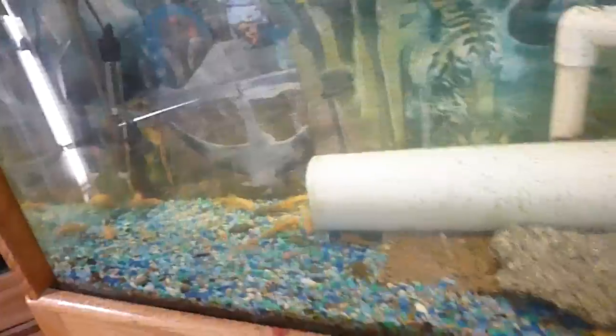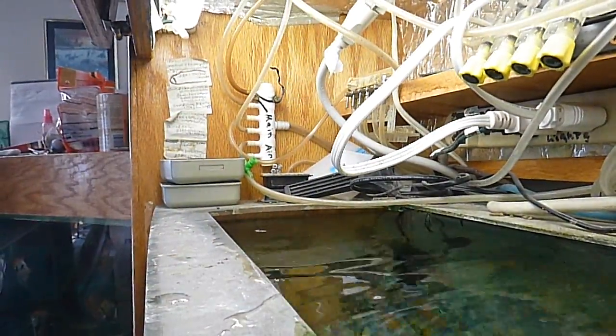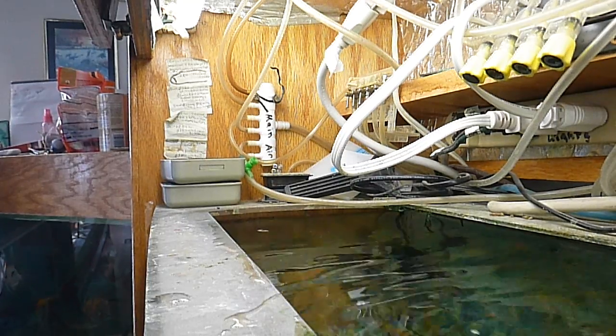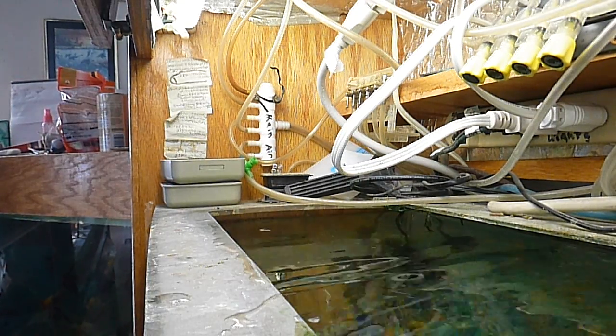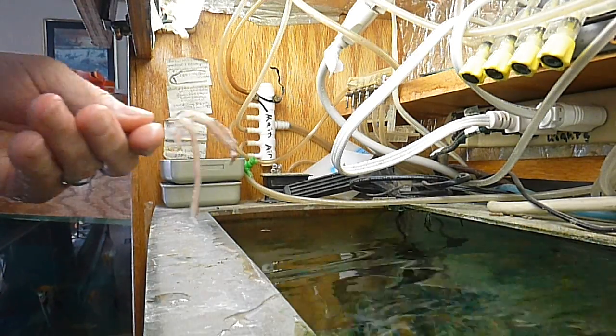That is a big old tire track eel. I've had this particular fish for more than two years — longer than I've had my fire eel — and it's just an incredibly shy fish. It likes to be hand fed.